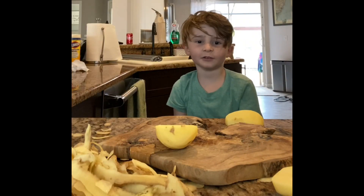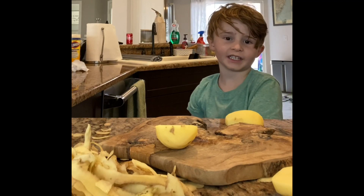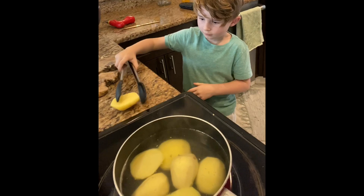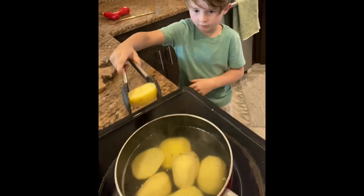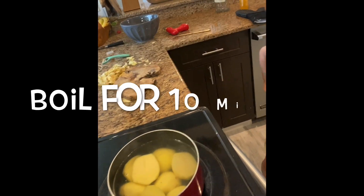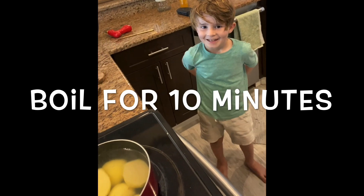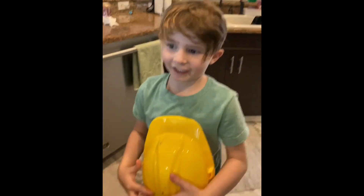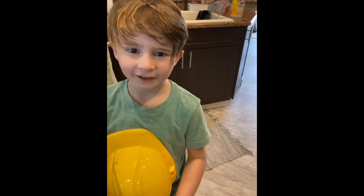Now you can put the potatoes into the pot. Boil for 10 minutes. Now you need to drain the potatoes — let your mommy do it.